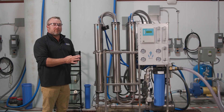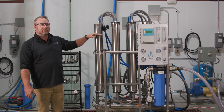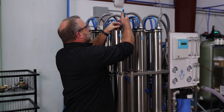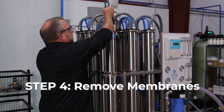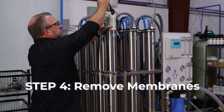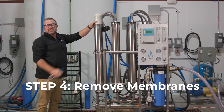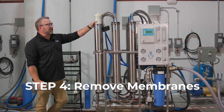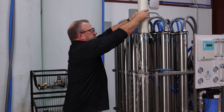Once we're to this point, we can pull out the membranes. We want to make sure we pay attention to the arrows on the housings and which way the membranes go in. As we pull them out, they're going to be full of water. We want to make sure that we grab inside and never grab on the nipple, just in case we're going to reuse them. As we pull these out, there's going to be a lot of water that comes with them.